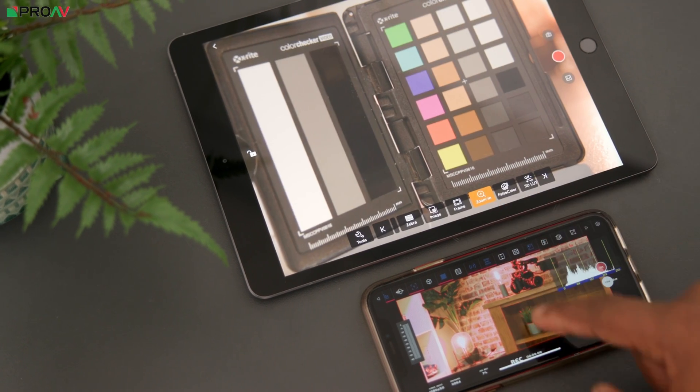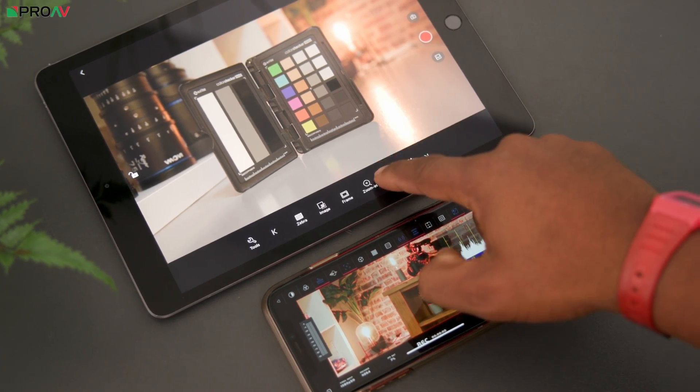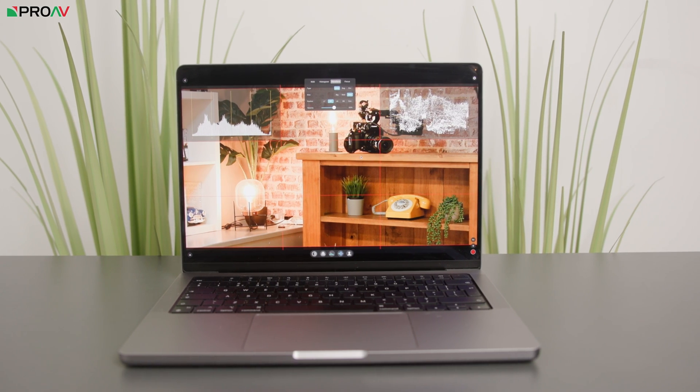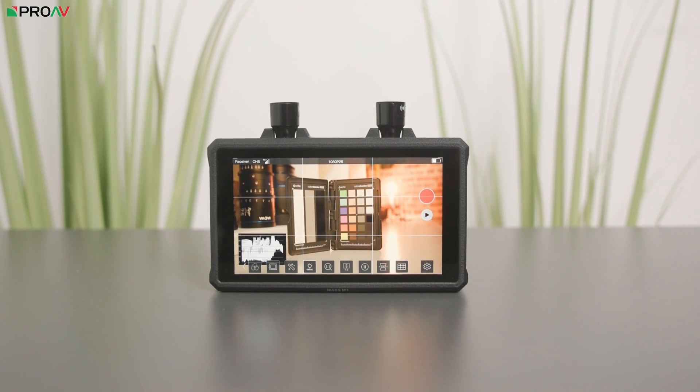The CineView SE and Mars 4K are more versatile in monitoring, both offering dedicated phone and tablet apps with professional features like waveform monitoring, false color, and focus peaking. The CineView SE supports up to four wireless devices simultaneously via the Accsoon C app, and can even monitor wirelessly from M1 iMacs and laptops. With both the CineView SE and Mars 4K you can buy just the transmitter and connect up to four phones or tablets via the HollyView or Accsoon C app. The Mars 4K can also pair with the Mars M1, a monitor with assist features that doubles as a transmitter or receiver.